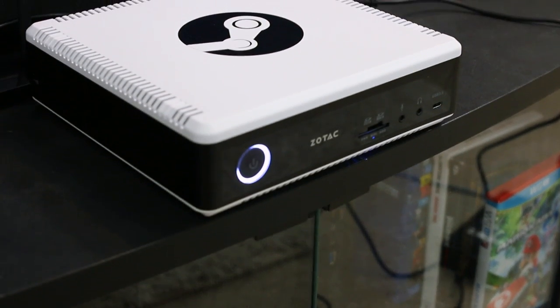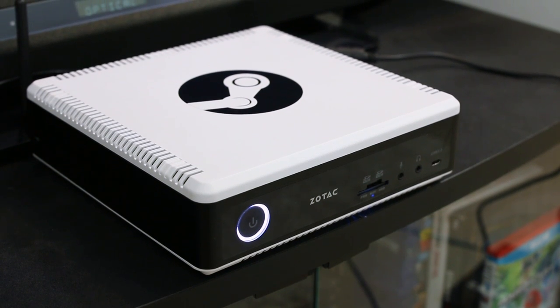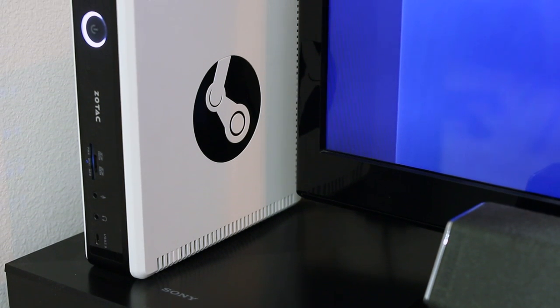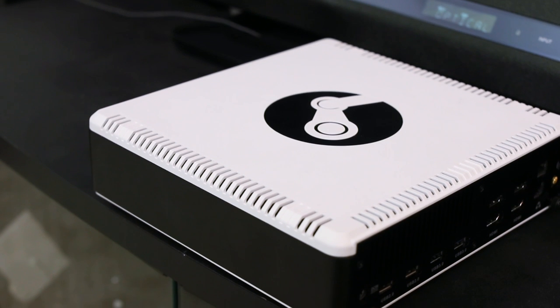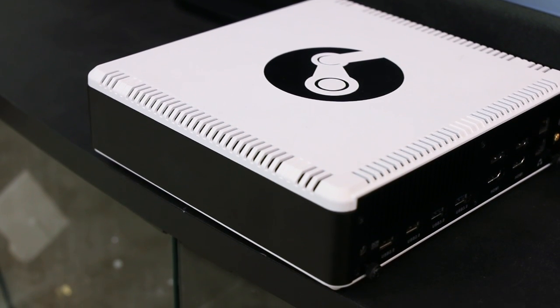The box itself sports a black and white plastic enclosure that's roughly three to four times larger than something like an Intel NUC, but still slim enough to fit comfortably in a living room environment. One big oversight is that there's no included stand to orient the box upright, which would have allowed twice as much flexibility for users with limited space. The absence of any ventilation slots on the right side would have made this an easy feature to add. That said, you do get plenty of ventilation around the rest of the unit, and a loud and proud Steam logo on top.